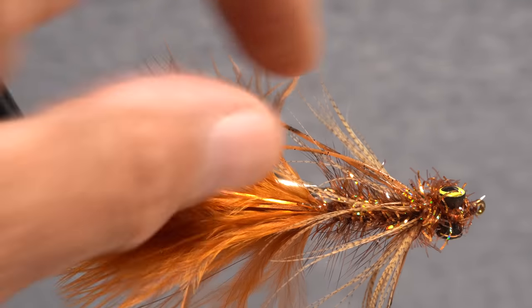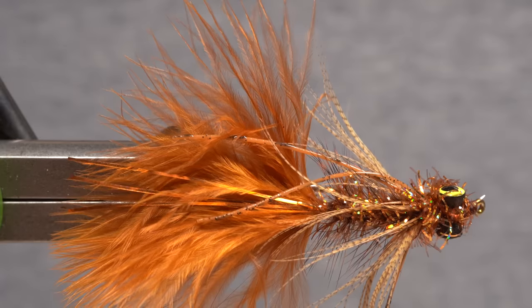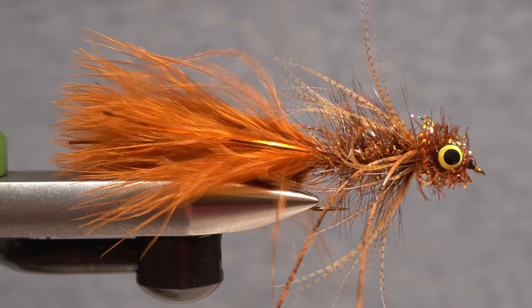And that's the Bronze Goddess. She's not the most elegant of flies, but then again, beauty is in the eye of the beholder.